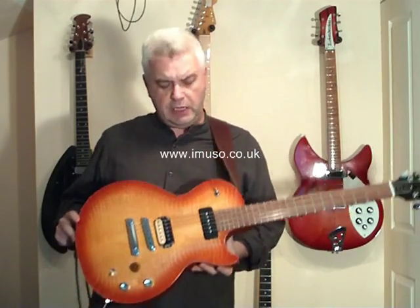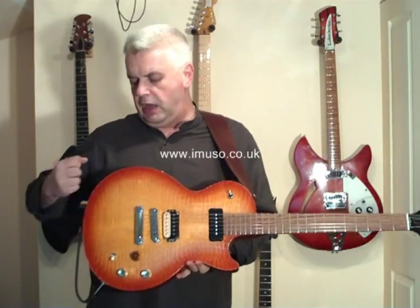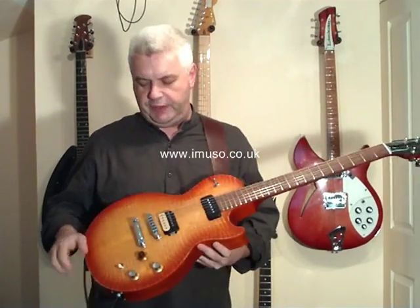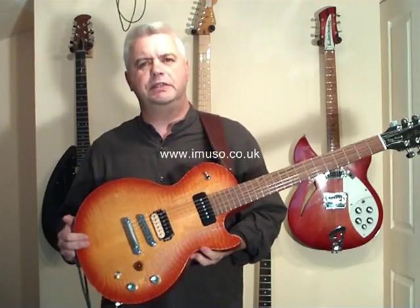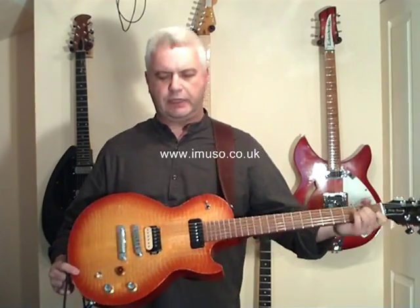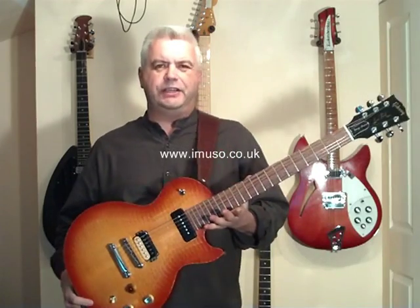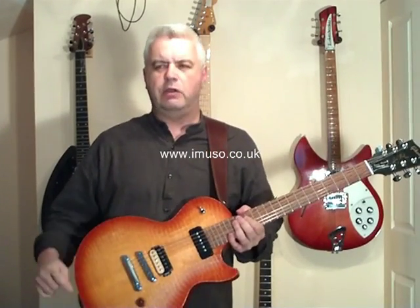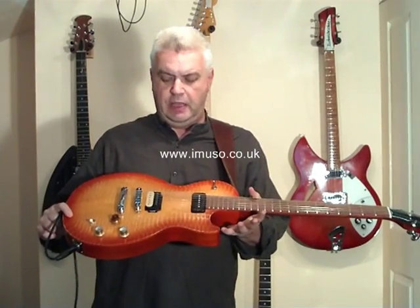This Les Paul is actually a lot lighter than most, and that's because before they put the maple top onto the mahogany body, they've routed out some chambers. I'm not privy to exactly where these chambers are, but they've been done scientifically with a view to how it affects the sound. I'm told it sounds slightly louder acoustically than a solid Les Paul would, and it adds a touch of air to the actual tone produced by the pickup — a little more space in that sound.